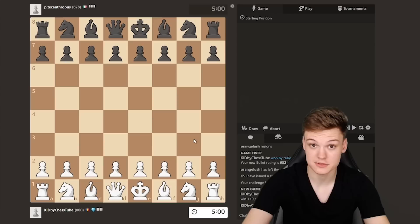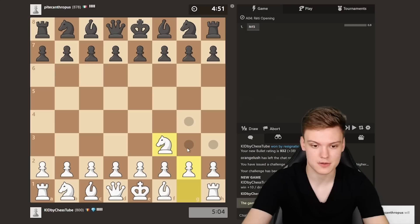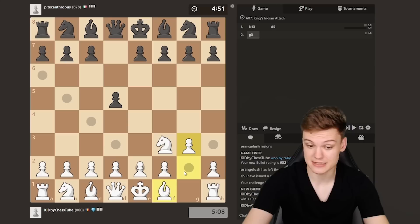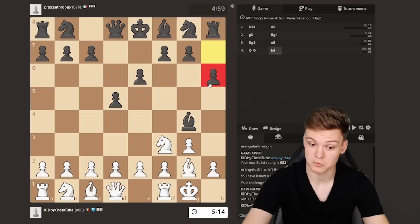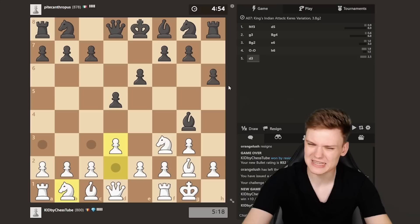We're getting the white pieces and gonna be starting out with the King's Indian attack, going for the fianchetto. Looks like our opponent wants to play, so depending on what he plays we'll try to adapt. We see Bishop g4, which is actually a very principled and respectable line. Opponent's play so far is all according to the book except this h6 move, which also can't be that terrible.